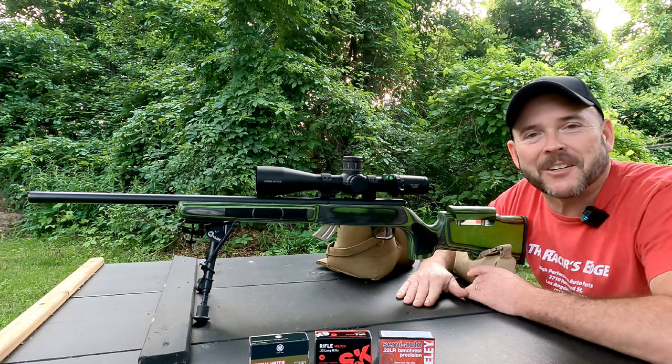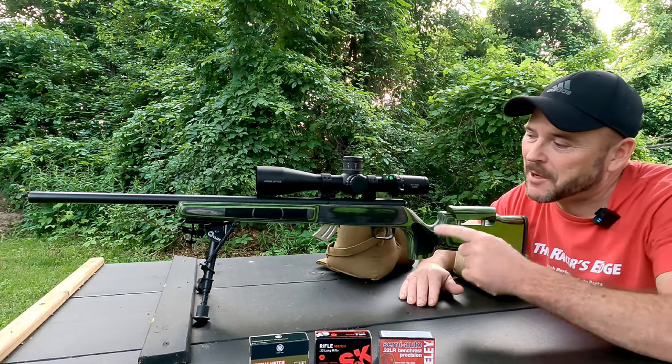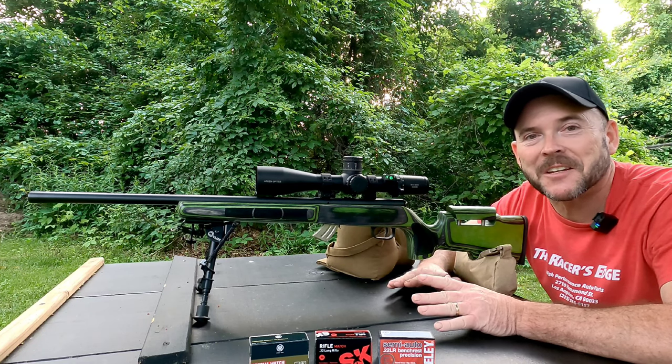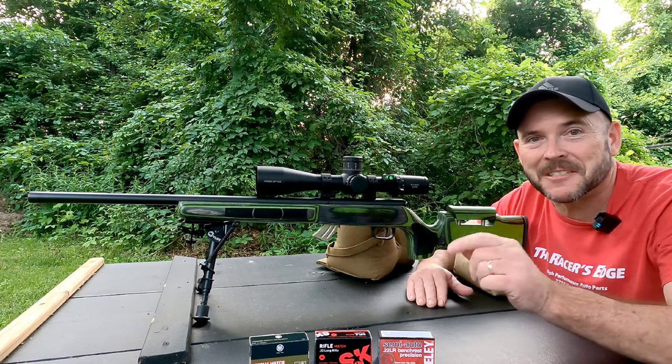Hello, my name is Don and welcome to the channel. In today's video, we're going to be talking about this badass Savage. I am super happy with this. Want to find out what I did to it? Stay tuned.